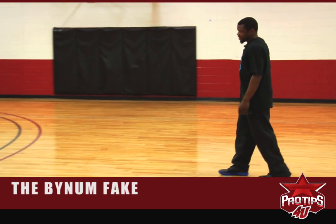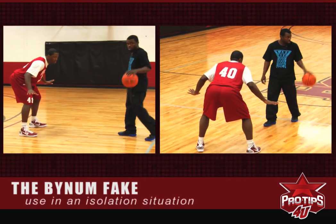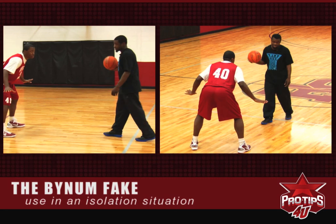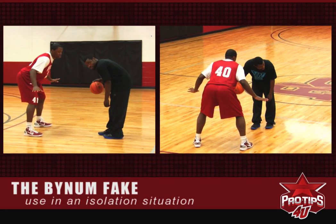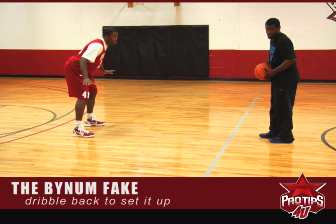You will be in an isolation situation, the defender will be guarding you. I always, once I see him guard me up close, I take a dribble back, and then I start to set up my fake.